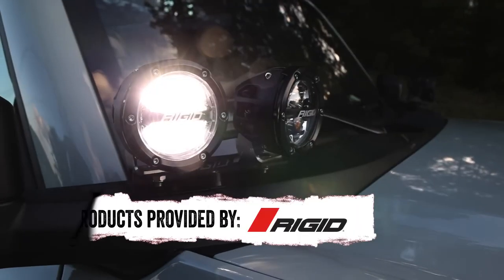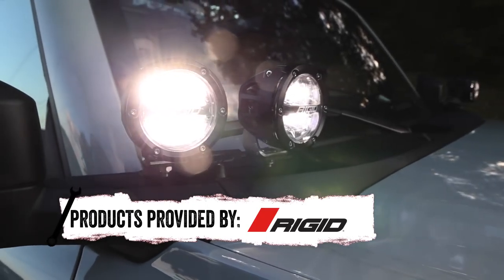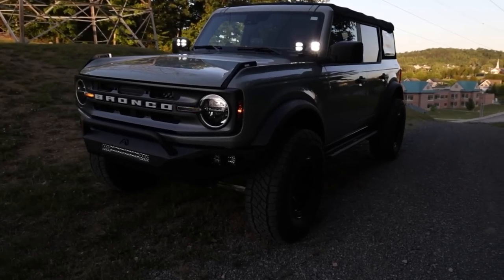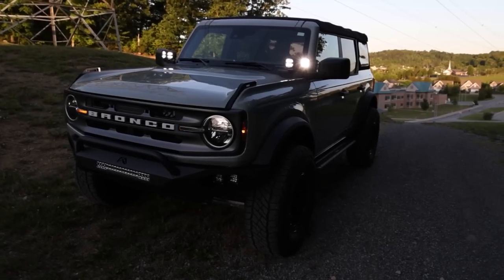The 360 series lights are Rigid's first round light, which pairs perfectly with the brand new Bronco. It comes with not only one, but two 4-inch 360 series drive lights and two 4-inch 360 series spotlights.